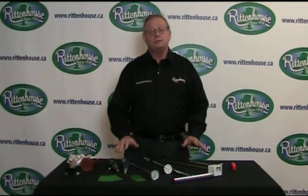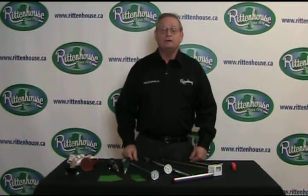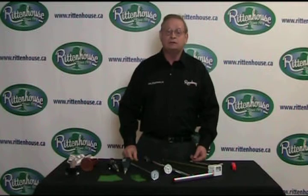If you'd like to see these tools and other great diagnostic tools, please go to our website at www.rittenhouse.ca. Thank you.